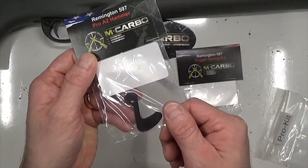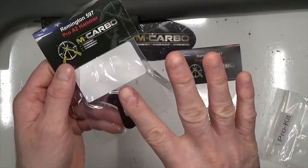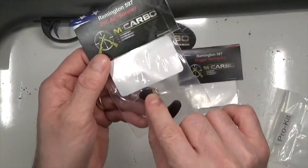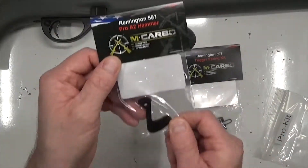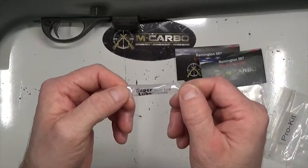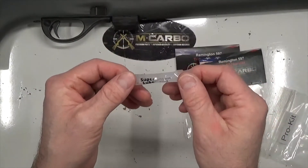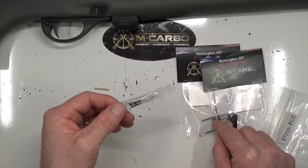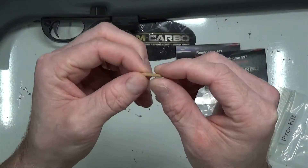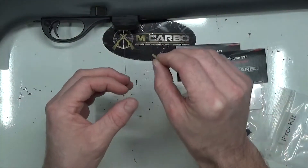We've also got the Remington 597 Pro A2 hammer — wire EDM machined out of A2 tool steel, cut to the fourth decimal place. We've modified the hammer and sear engagement surface, giving us a much lighter, smoother trigger pull. We've also got synthetic grease with PTFE — that's Teflon — great to put on the hammer/sear engagement surface and between the bushings and the hammer. Then there's the hammer assembly drop-in alignment tool, which helps make sure the springs, bushings, and hammer are all lined up as you drop it in.